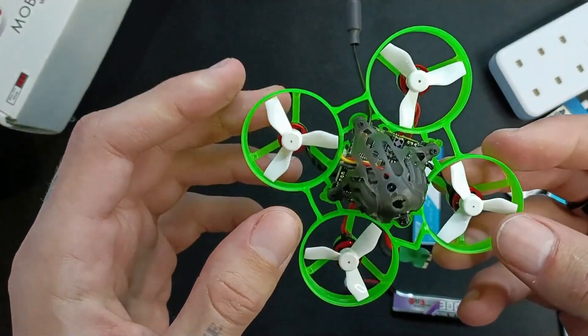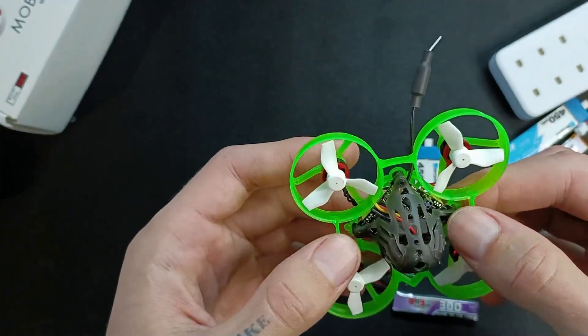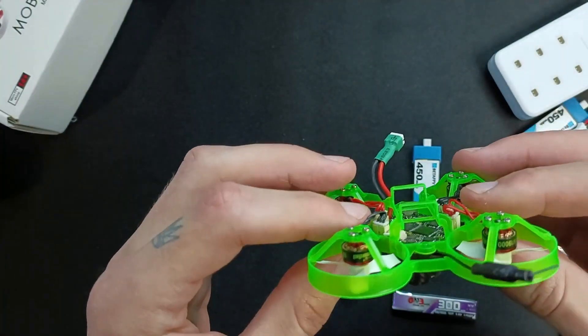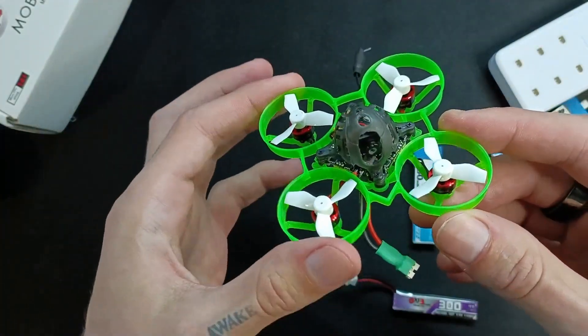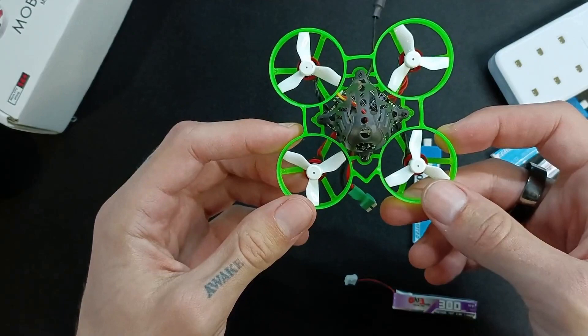The other downside is that although it's ELRS, the video transmitter doesn't have great range, especially if you're going through concrete. But this does have much better range than any other tiny drone I've ever flown.